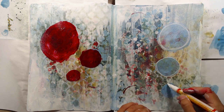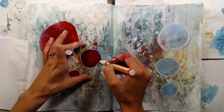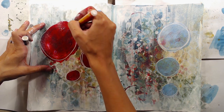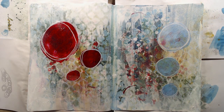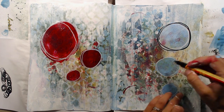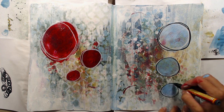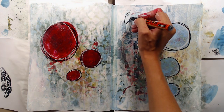After the page was dry again I used the white marker to draw around the edges. This time I made sure that the page was in fact dry since the pen will just be completely destroyed if I try to draw on wet acrylic paint. After the white pen I'm doing the same thing with a black marker to add some black lines around the circles. Then it's time for some journaling and I'm still using my black marker to write a few things on my page.